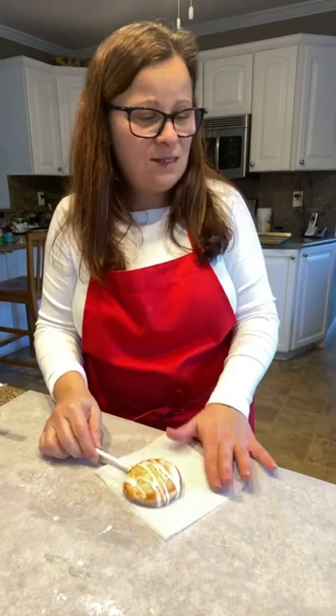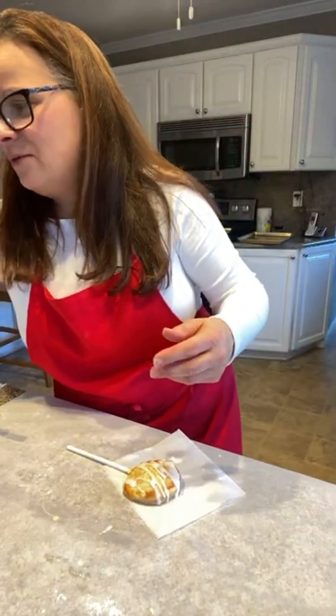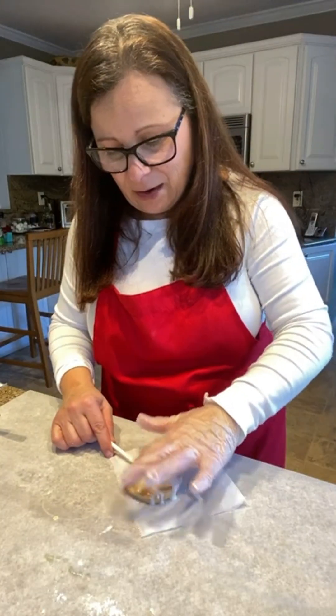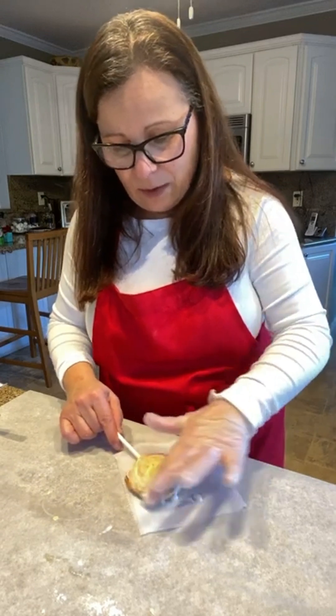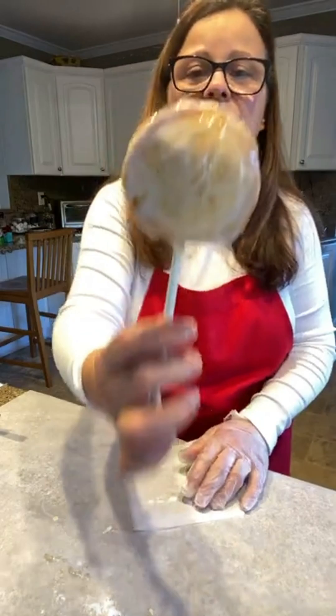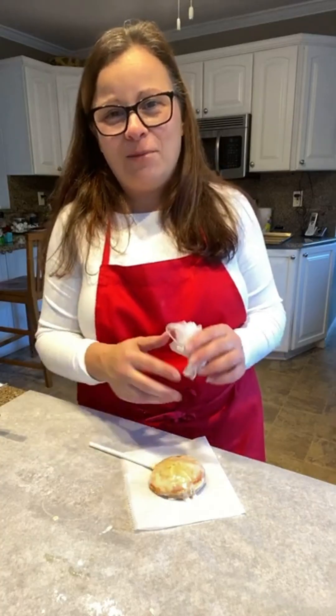Another thing you can do is put some glaze on and give it a light coat of sugar glaze as well. Thanks so much for tuning in — enjoy your apple pie on a stick!